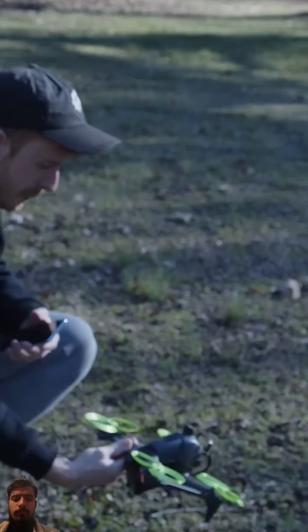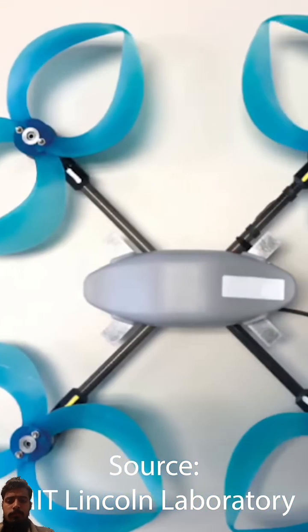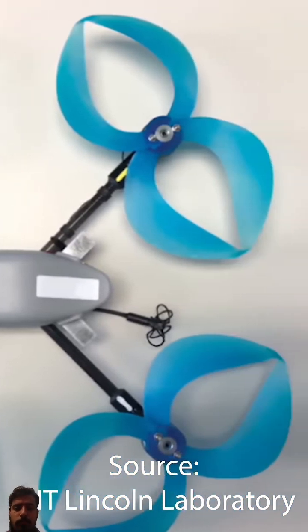This right here is a toroidal propeller and I'm about to test it out. These were developed by MIT in their Lincoln Laboratory and they're supposed to be a lot quieter than your standard propellers.